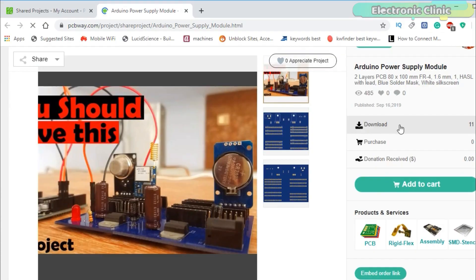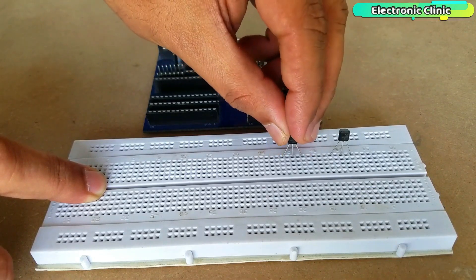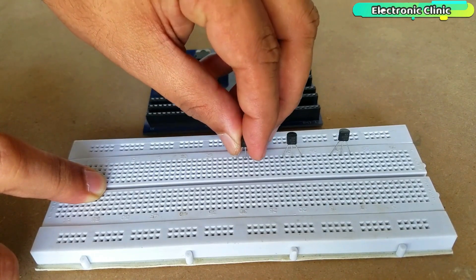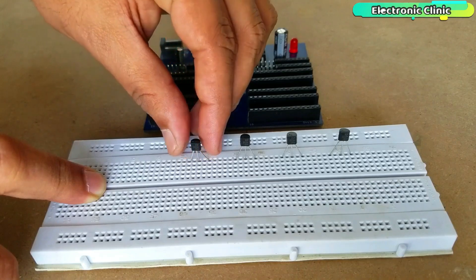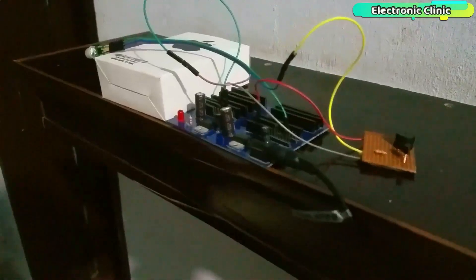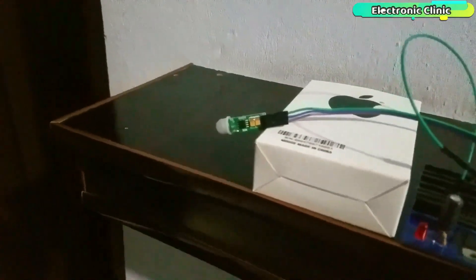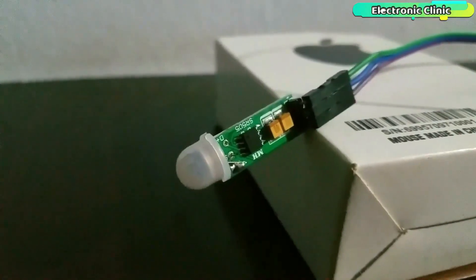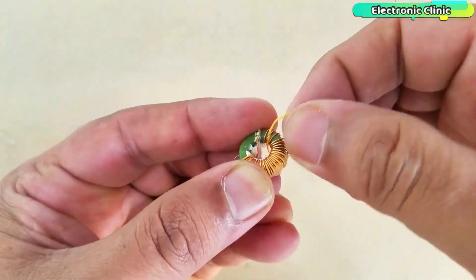You can find a link in the description. The same electronic projects can also be developed using the BC547 NPN transistor instead of the 2N2222 NPN transistor. So it really doesn't matter whether you use the 2N2222 or BC547 NPN transistor. Without any further delay, let's get started.